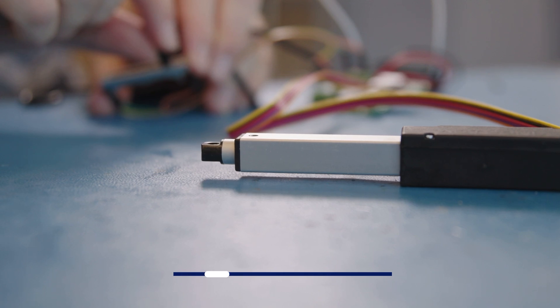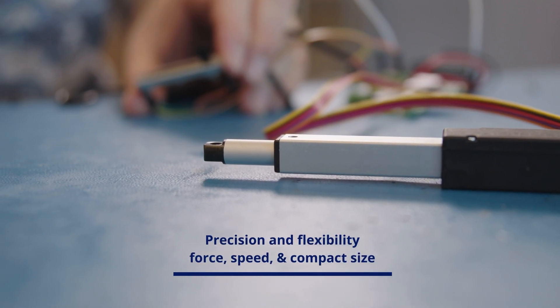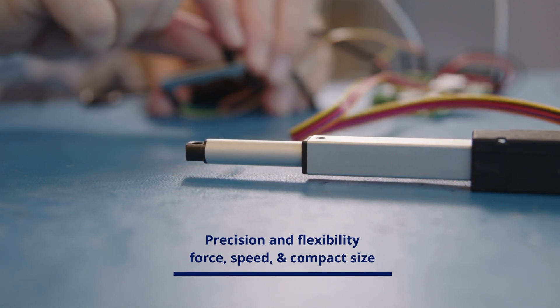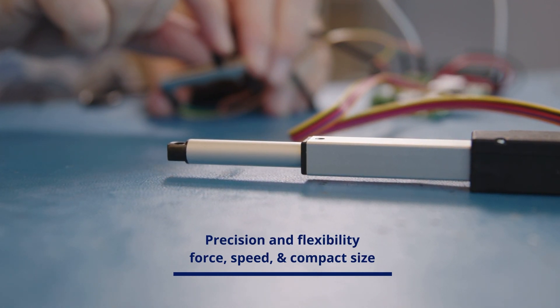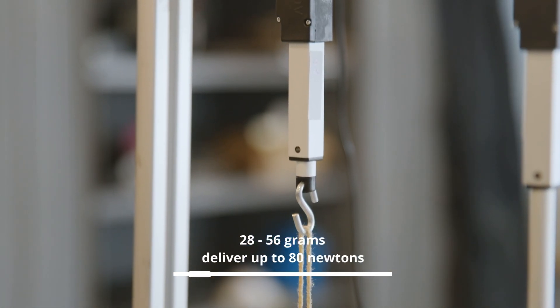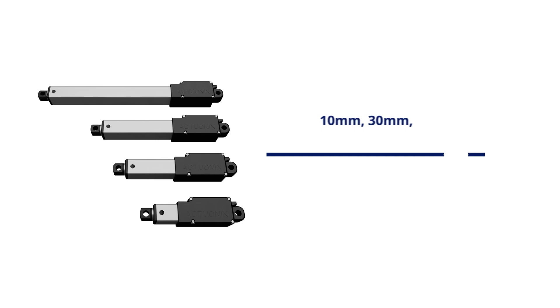L12 actuators are an ideal choice for projects that require both precision and flexibility. They offer a strong balance of force, speed, and compact size, making them suitable for everything from early prototypes through to full-scale production. Depending on configuration, the L12 weighs between 28 and 56 grams and can deliver up to 80 newtons or 18 pounds of force. They're available in four stroke lengths: 10 millimeters, 30, 50, and 100 millimeters, giving you options to suit your project size and motion requirements.